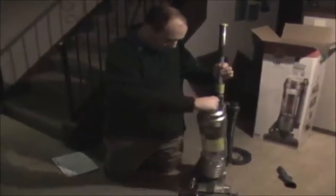So this is your dirt cup attachment, which mine came with already attached.